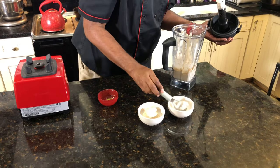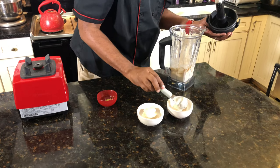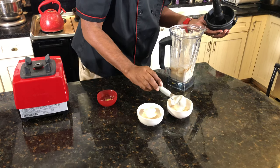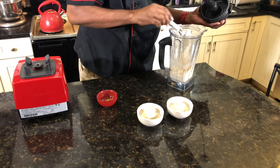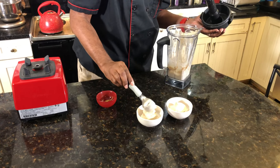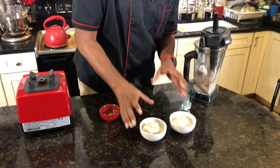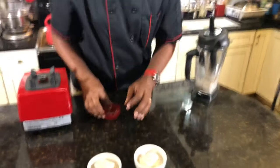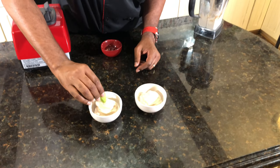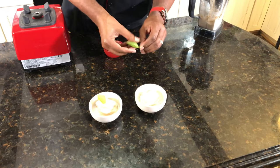We'll go ahead and put some in here for my son because I know he's going to want some too — he's just greedy, y'all. This is a nice soft serve ice cream. Now, if you want to make this a harder ice cream, you can add some more bananas, or you could use a little less cream — half a cup of cream — but we'll use a cup of cream.